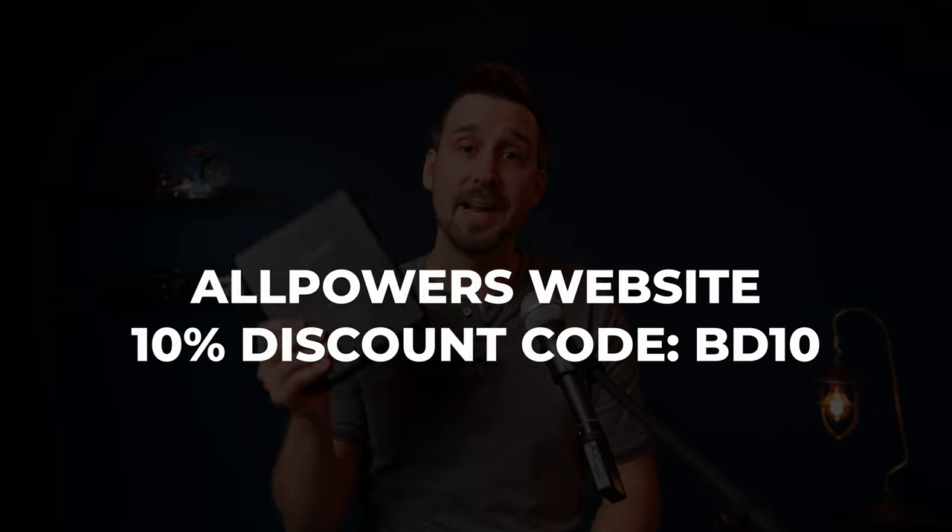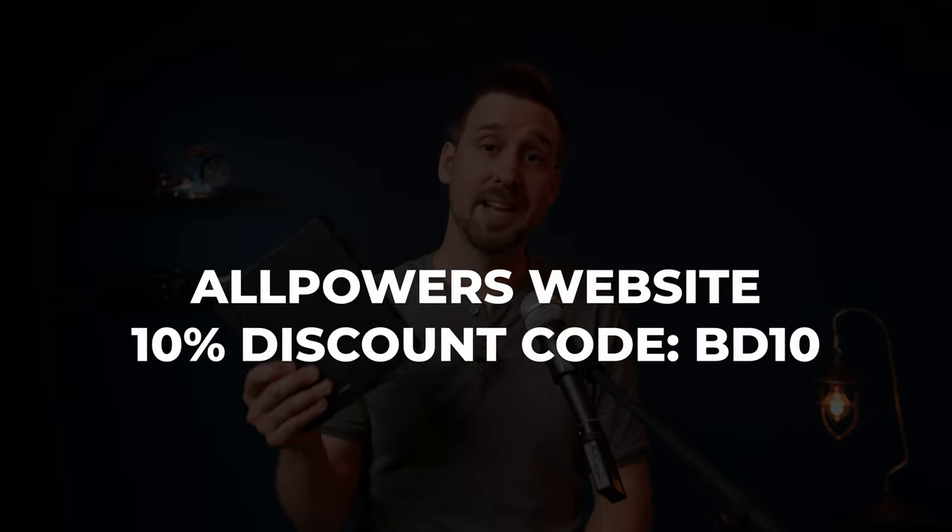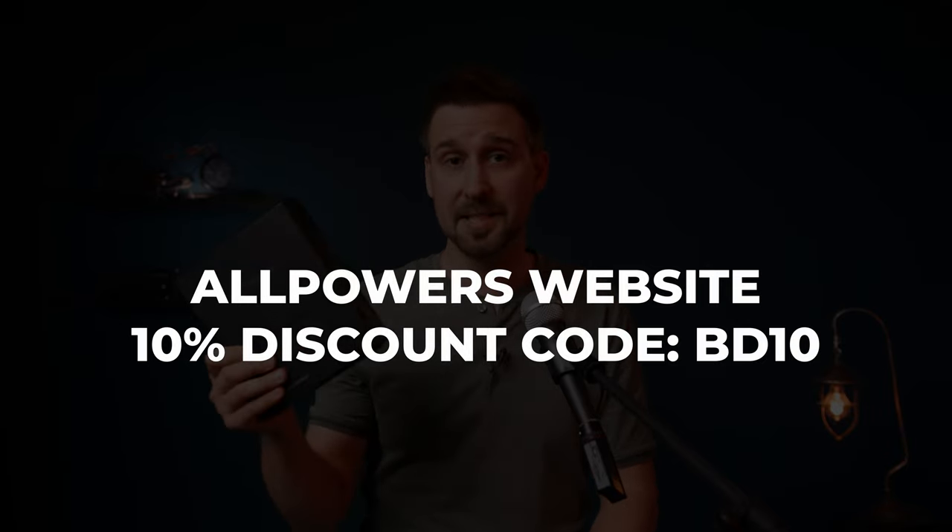So there you go. If you've watched this far, thank you very much and I hope it helped you. If you're going to buy the S200 or any other Allpowers product, get 10% off using BD10 at checkout — BD as in Benderum, 10. Or use my affiliate links in the description below. I always appreciate the commissions, which come at no cost to you — it just helps me make these videos and live life. So hit that like button, leave a comment, subscribe, and bye.